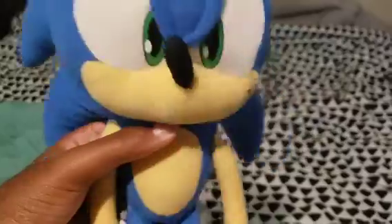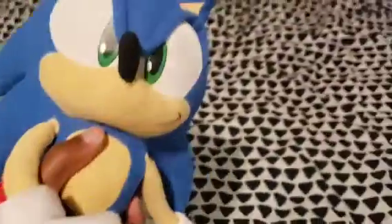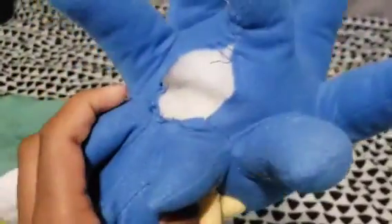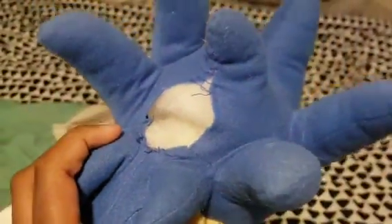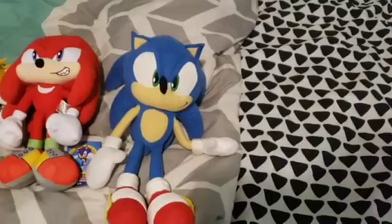Next we have my other Sonic that I use — I think it's like a 14-inch Sonic. He does have a rip in the back of his head, and I should probably get that fixed. Now that I think about it, yeah, I should probably get that fixed.